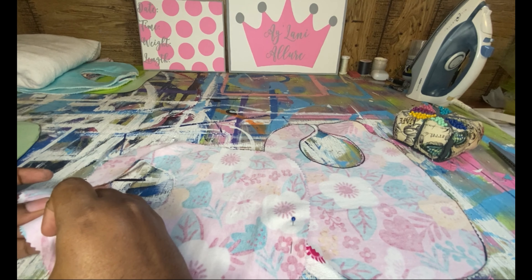It can fit from a newborn all the way up to two years old, and I've made all of my children's bibs and burp cloths. I will make a video on how to make a burp cloth as well. Super simple, super easy — you don't have to buy a pattern.